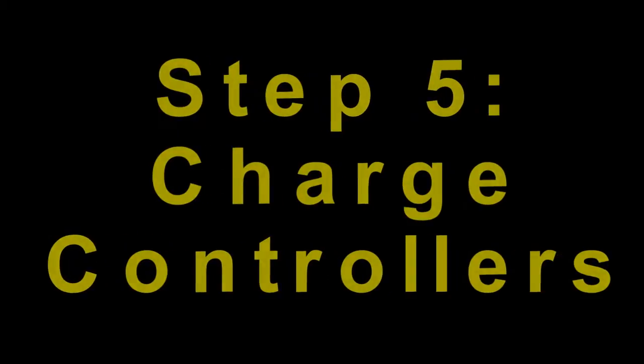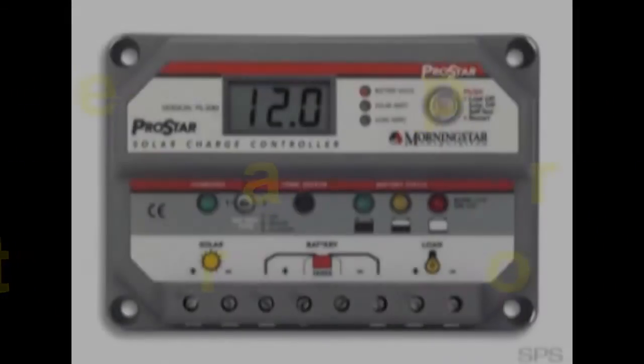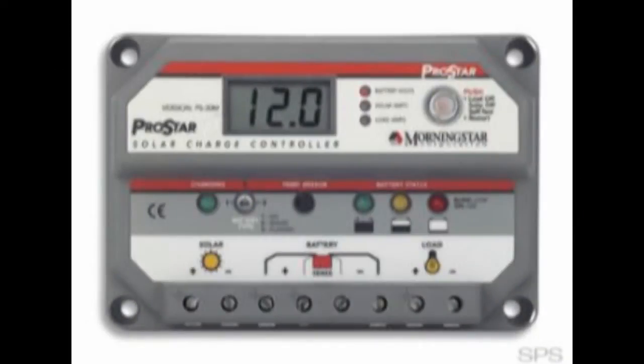Now it's finally time for the last step: determining the right charge controller for your needs. A little history first — my first charge controller was 24 volt, 30 amp, and I don't even remember who made it. I do remember that it worked well, and it had a relay that wore out after a couple of years.